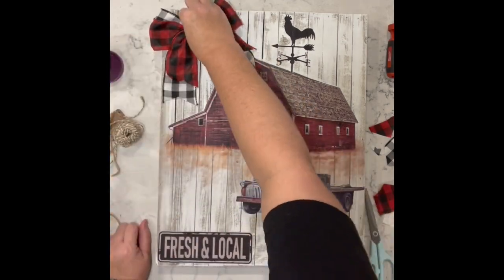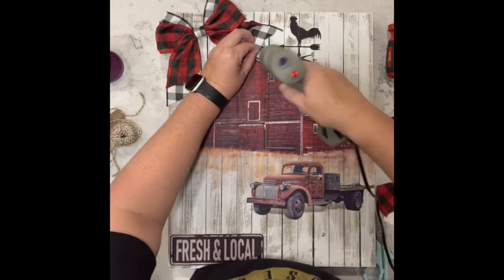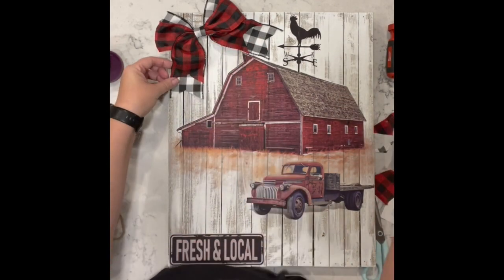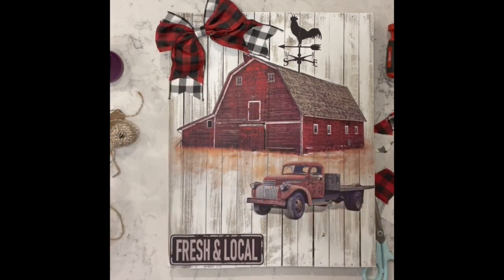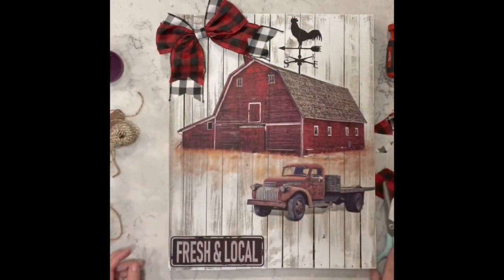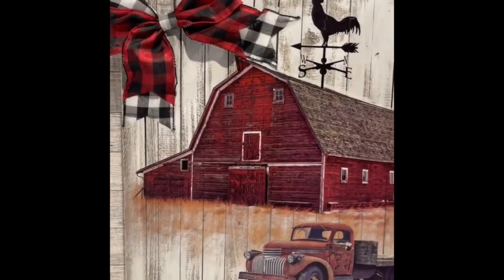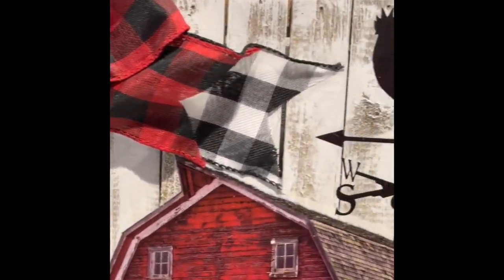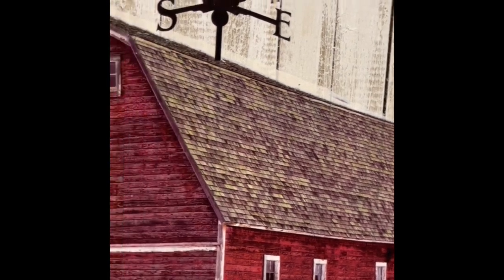Then I hot glued it over in the corner and just tacked the tails down so they don't cover that gorgeous barn. Tell me this is not one of the most beautiful pieces you have seen me do — I am super in love with this. Let me know what you guys think.